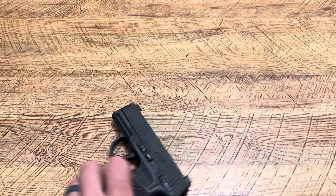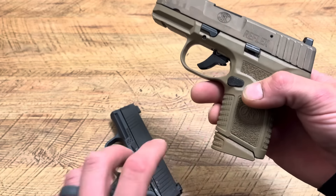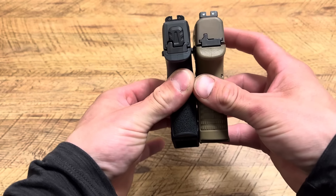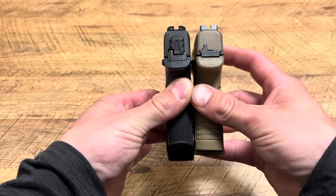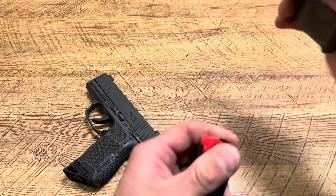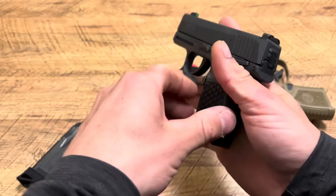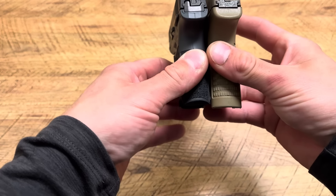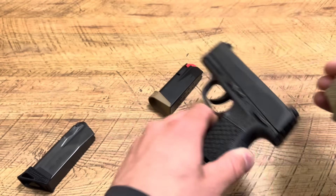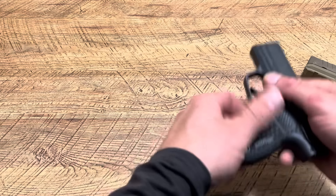The FN Reflex is 11+1 with this base plate. I thought it'd be good to compare them both with the base plates because that's how I would actually carry them. That's how I carry my Reflex — 11+1 on the right, 10+1 on the left. So you can see where FN gets that one extra round. I would say they're basically identical when it comes to capacity, since the Sig is a little shorter but has one less round.